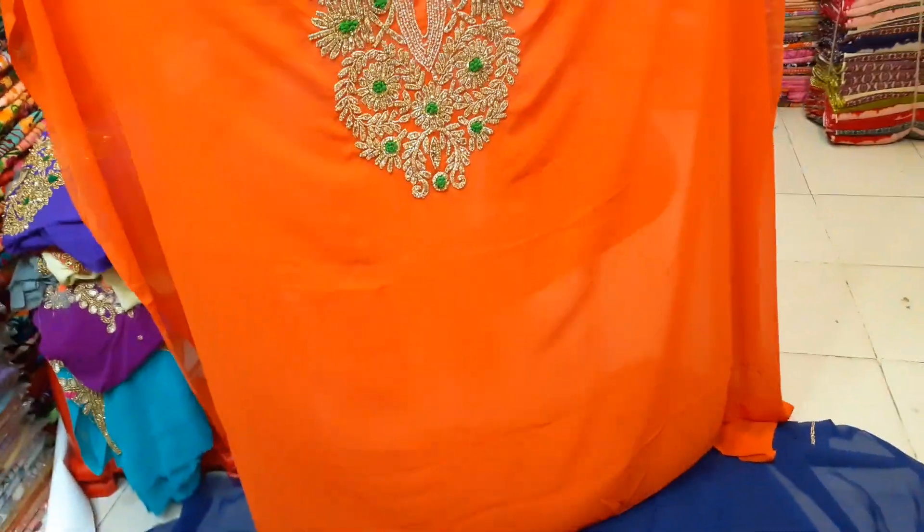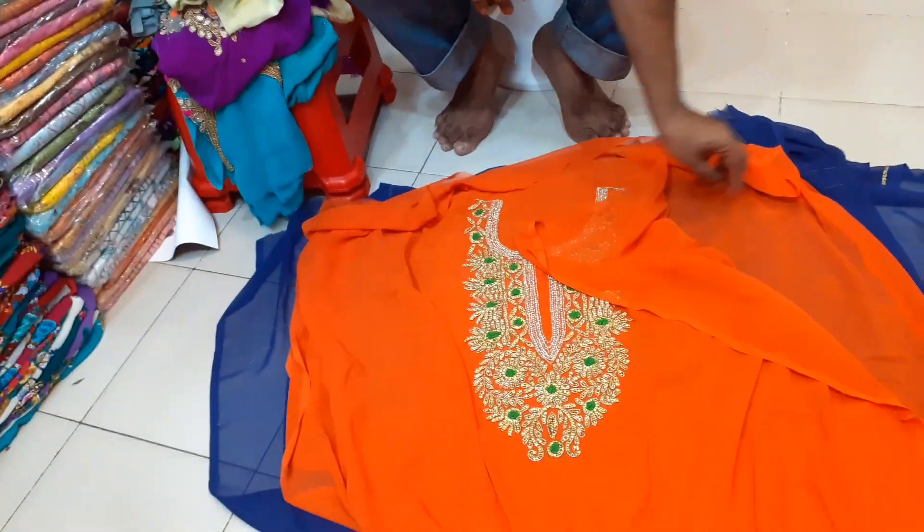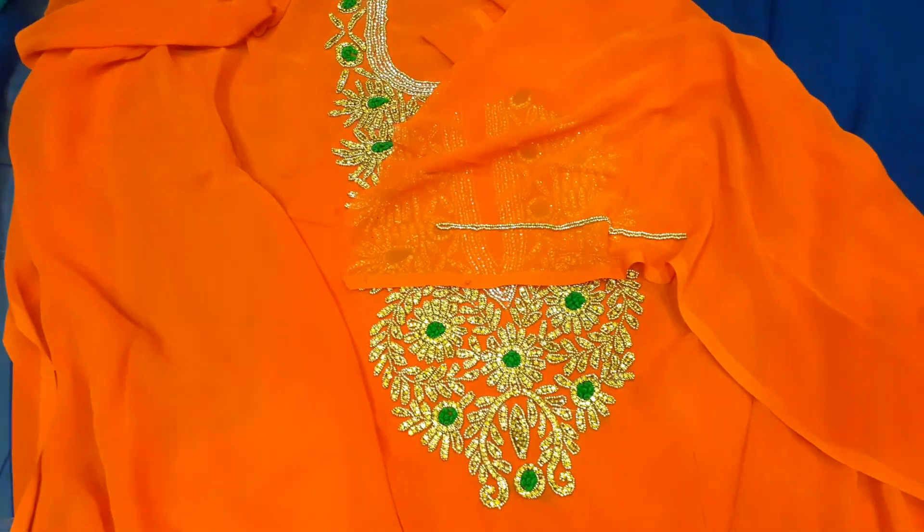If you want to buy the wholesale price, you can buy the wholesale price.